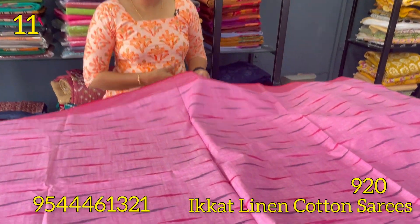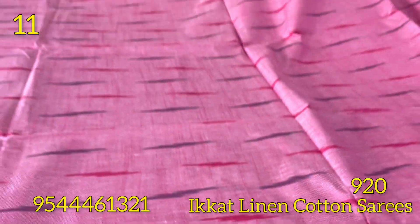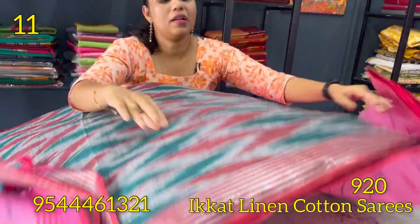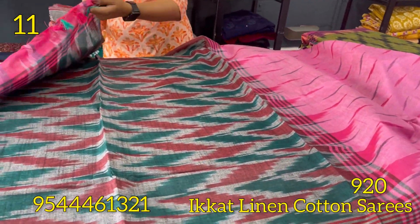The next shade is rose. This is a self-weaving pattern. The borders are in tomato pink shade with a stripes pattern. The color portion is green and maroon. The blouse is gray.